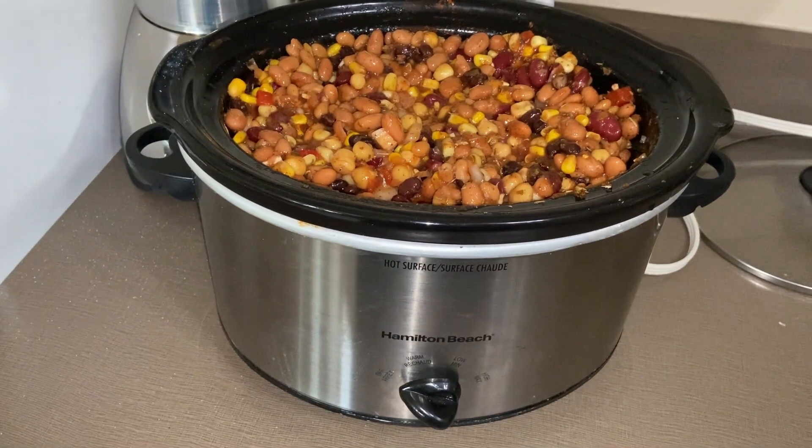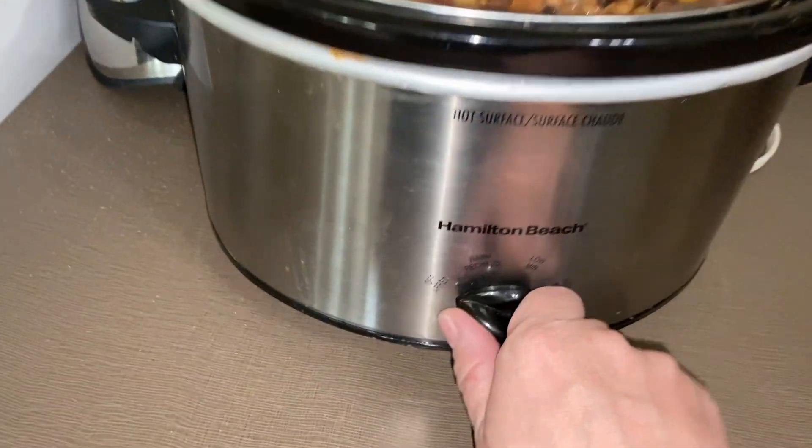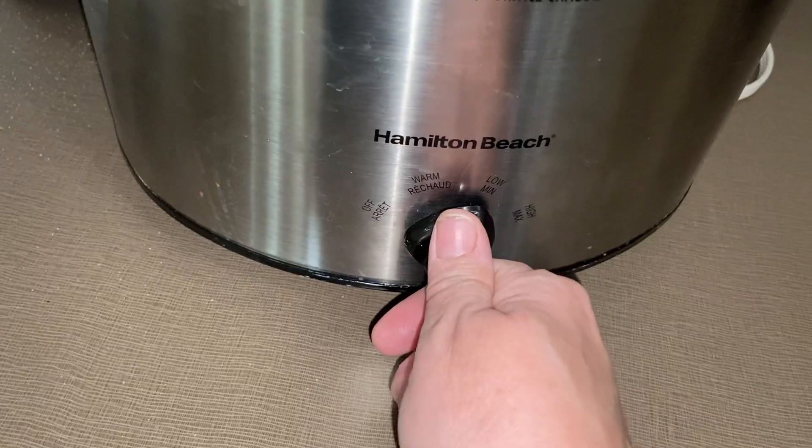Put that into your crock pot, put the lid on it, and turn it on high and cook for a good three, four hours.